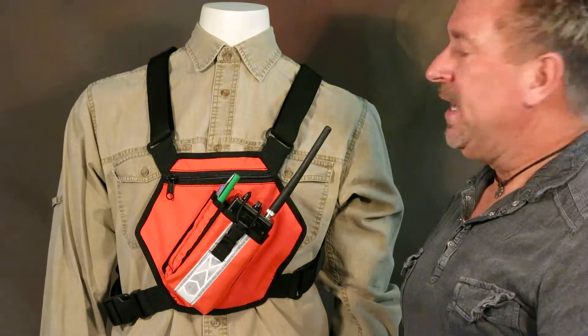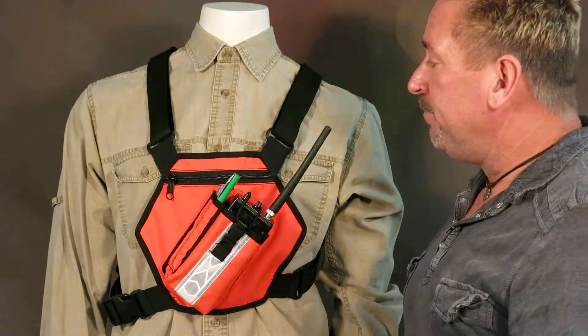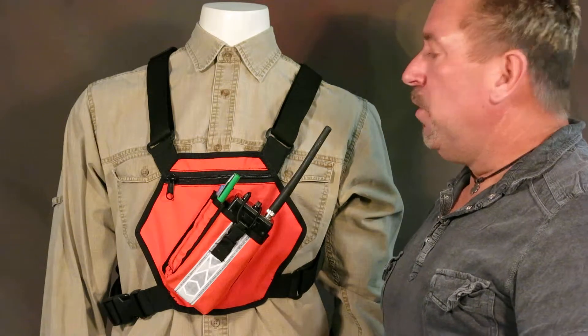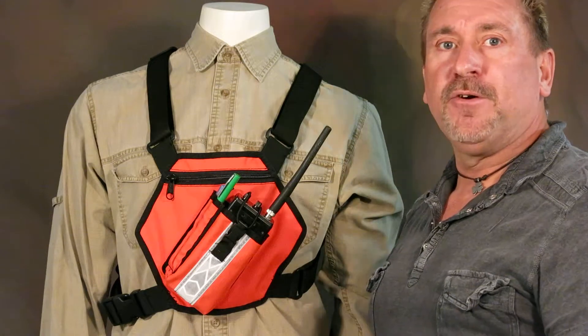Everything we do has a lifetime warranty, and we've been in business just about 22 years now. Give us a call at 801-725-0076, or check us out on the web at thebestguy.com. Thank you for your time and have a great day. Bye.